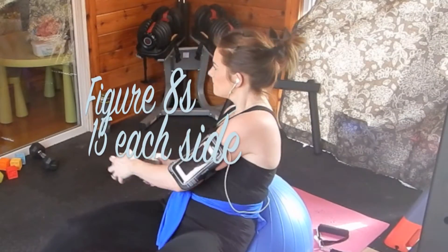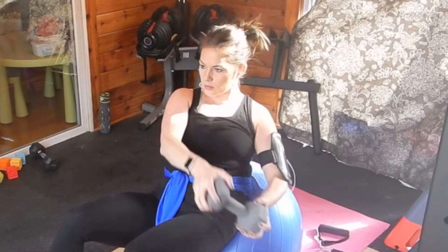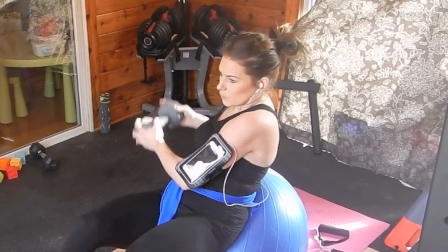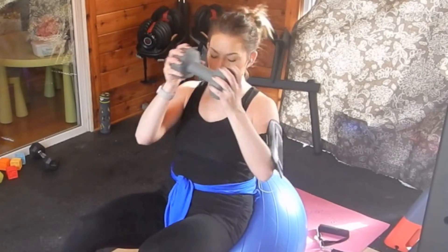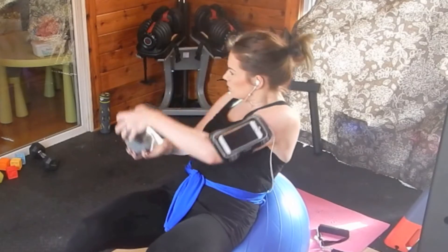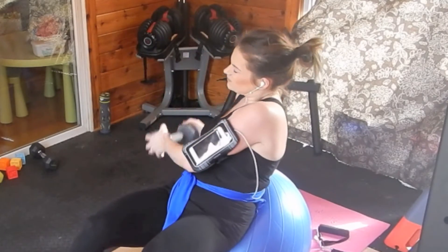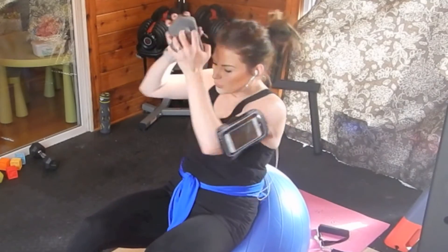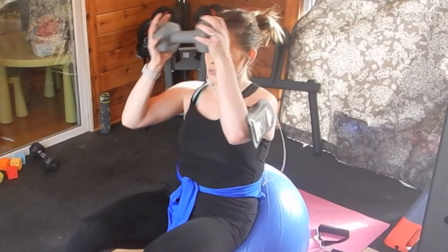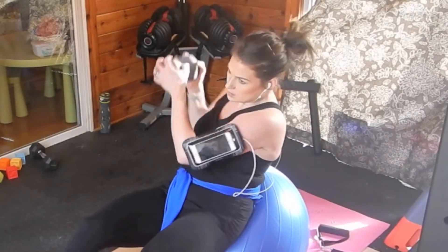This is one of my all-time favorite movements — a figure eight. You're going to do this like you're rowing a boat with your weight. I'm using a 10-pound dumbbell because it's manageable but still challenging. Take it down to the sides and row to the sides. This hits all angles of your core — not just the front abdominals but your obliques as well — and you get a great arm workout too.